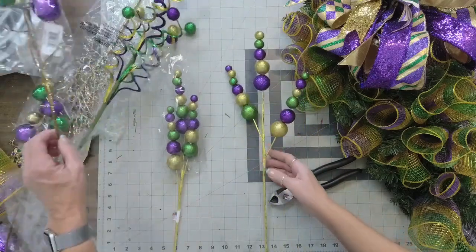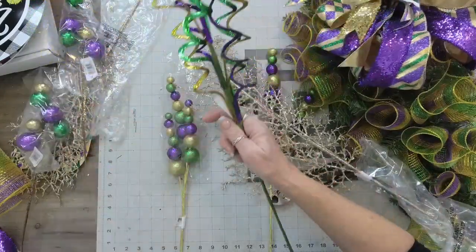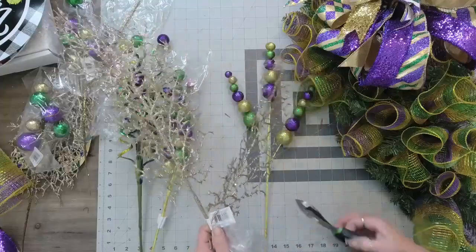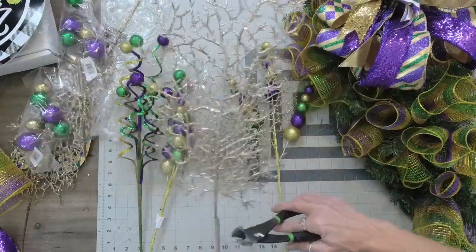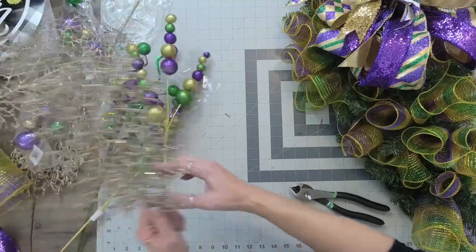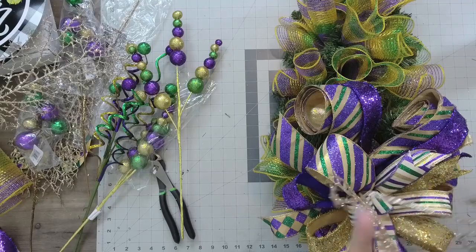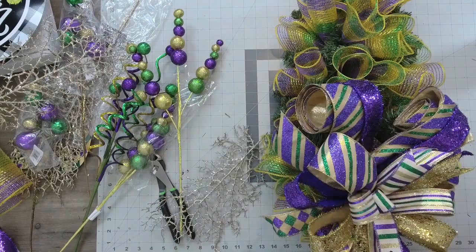So I brought out several picks along with this champagne glittered stem from the holidays, and we're going to add some bling. In order to start adding some bling, I visualize where I want to put everything — keeping with the idea that I want the top of the teardrop swag to be wider than the bottom. So if I'm going to add any width, it's going to be at the top, and that's what I'm going to use these stems for.